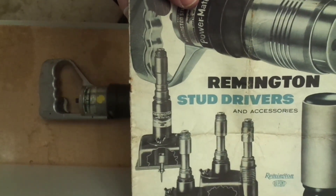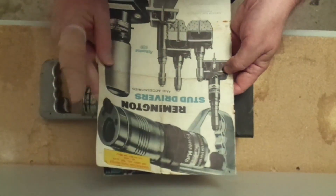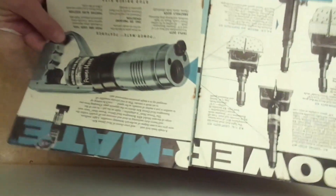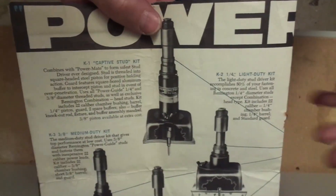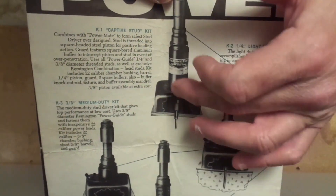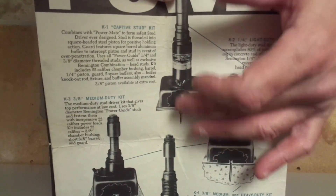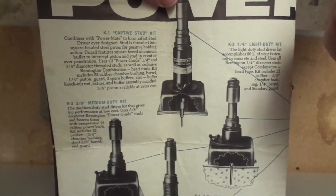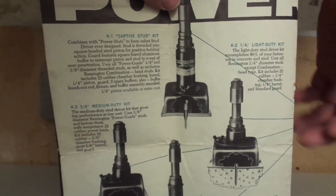Now, it's not like a piston in most tools that we see today. So, here it is again — maybe that's a better drawing. The pin actually threaded into the piston, and you fired it that way, and then you pulled the tool off, apparently, and unthreaded the piston from the fastener.